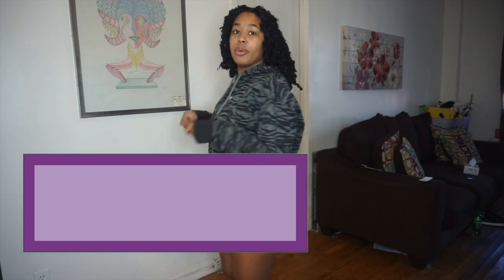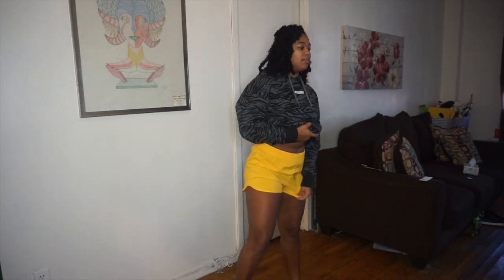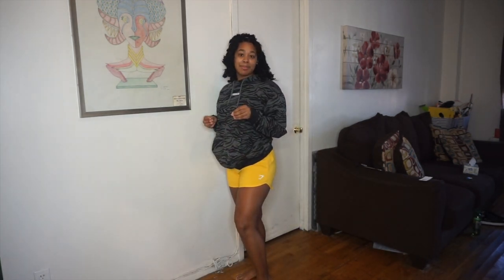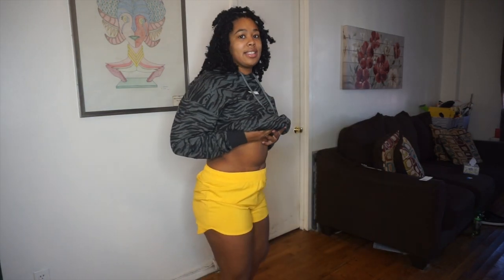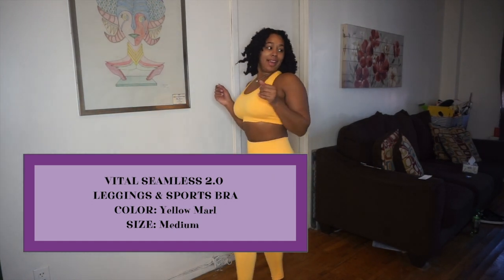Now I have on the animal graphic pullover hoodie with a pocket — this is a medium and it fits well. I also have on the training shorts in yellow, which are cute but really loose and very see-through. You can tell because I have black underwear on and you can see it, and they roll up on thick thighs. I like them, but they're giving me wear-around-the-house vibes or run-to-the-store-real-fast vibes.